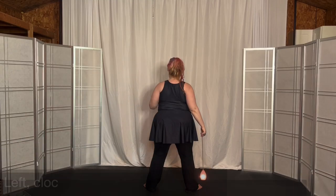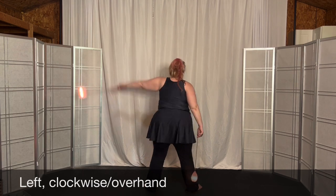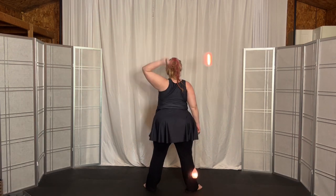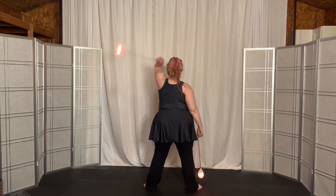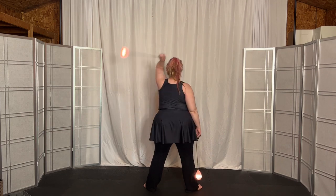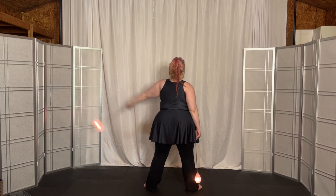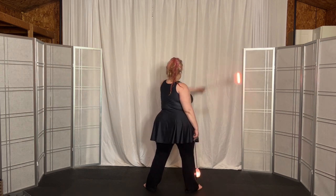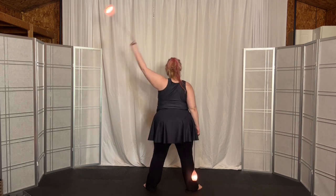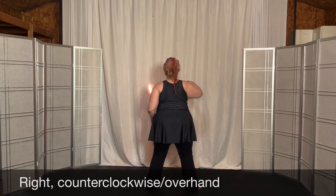15. Now the left hand clockwise, or overhand. This time you extend across to the right and then back behind: 1, 2, 3, 4, 5, 6, 7, 8, 9, 10, 11, 12, 13, 14, 15. Right hand doing counterclockwise — it's overhand.